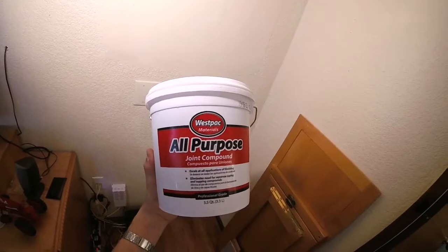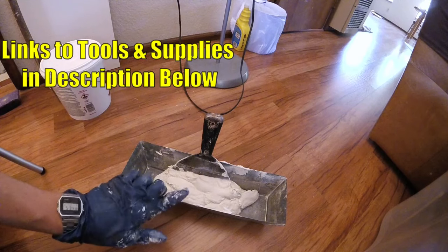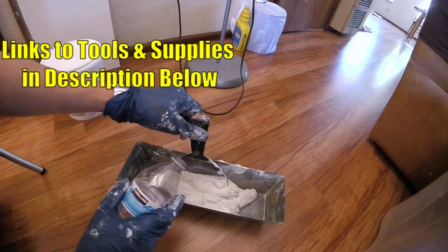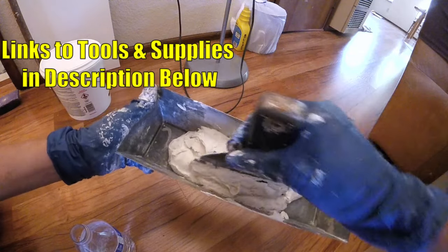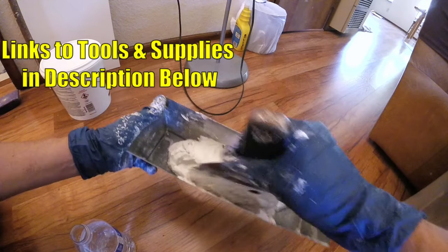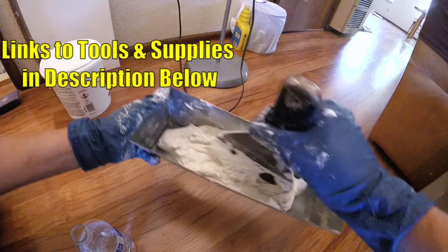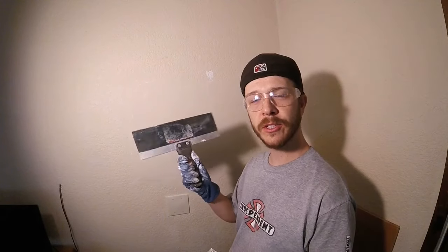Now you're going to want to pick up some all-purpose joint compound and we're just going to scoop some of this out. Out of the container the joint compound is usually a little too thick for texture, so we're just going to pour a tiny bit of water in there and mix it up. We want it to be like a really thick buttermilk pancake recipe — kind of like soft serve frozen yogurt.